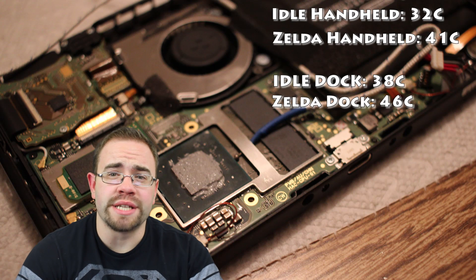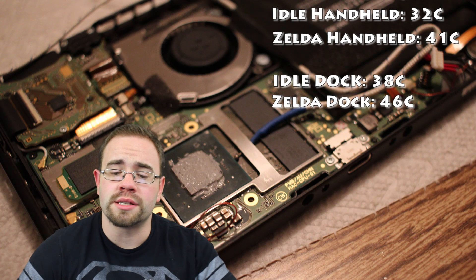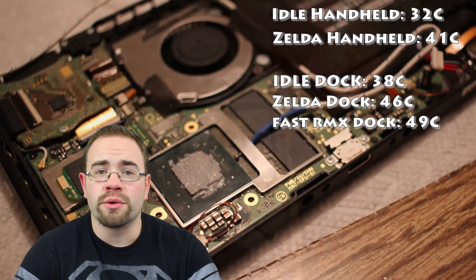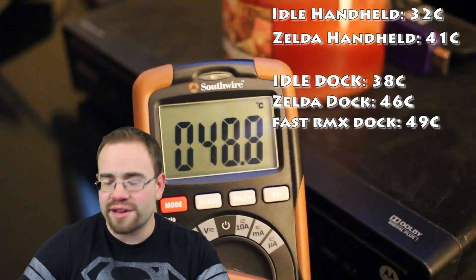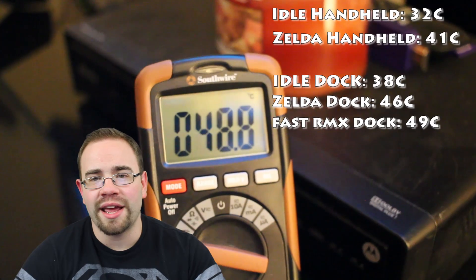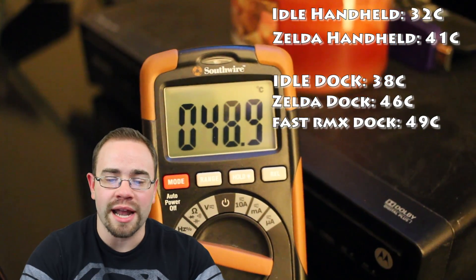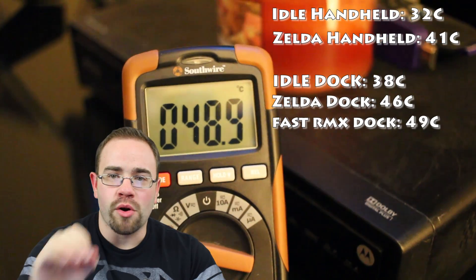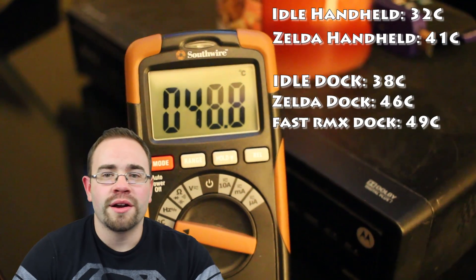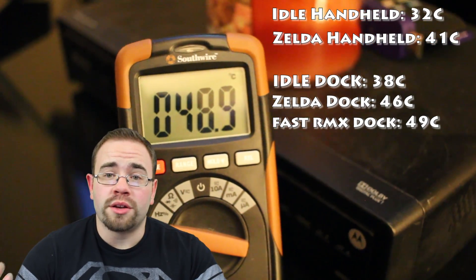I wanted to try a game I knew ran at native 1080p and was probably hard on the hardware, so I loaded up Fast RMX. This actually got the system warmer than Zelda did — it peaked right around 49°C. I was really trying to get it to 50°C, sitting there watching it at 48.9°C, but I could not get it over that 49°C mark. 49°C is the hottest I could get this system in the dock, which is really good. That's actually not very hot at all in terms of electronics.